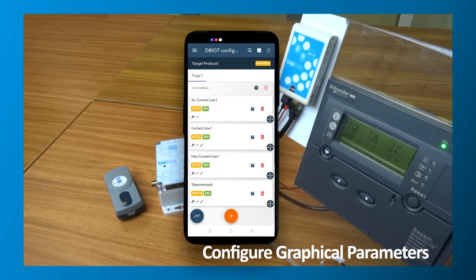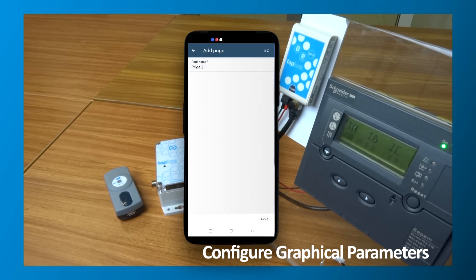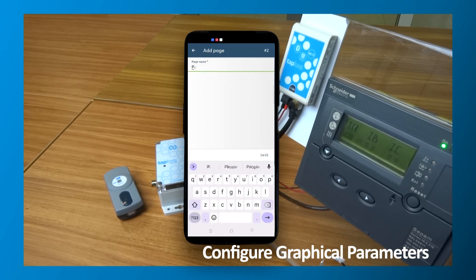Note that you can also change the order of displayed registers, change their display names, add notes and even create pages to organize your user interface. All of these options will help users better understand the displays and controls you provide them.